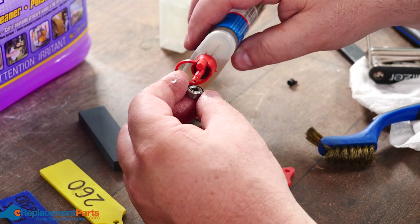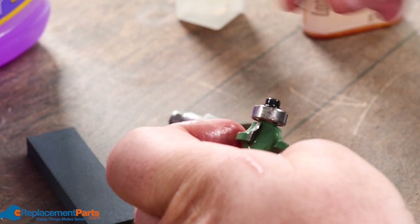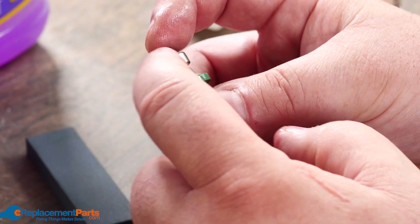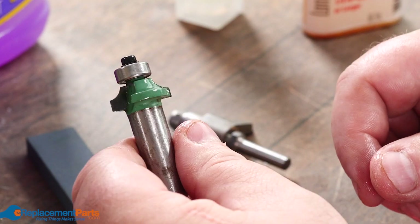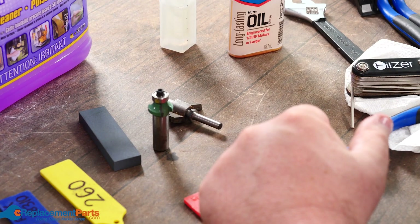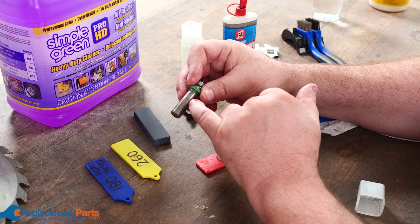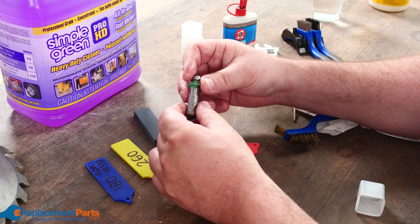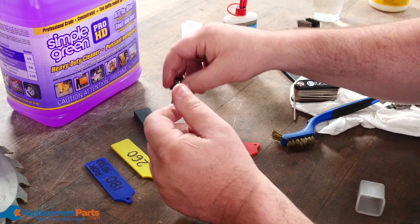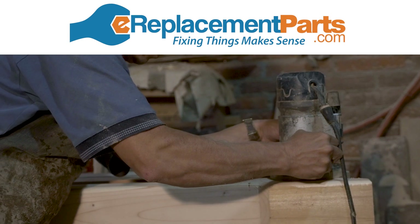Next, reassemble the bearing — make sure to recoat it with lubricant — and thread it in. Tighten only hand-snug, because as it spins it will actually tighten further on its own. If you're storing the bit, coat the whole shaft with oil and store it in a plastic holder; avoid wood storage because the moisture in wood can cause rust. Most importantly, make sure whatever product you use for cleaning is either approved by the manufacturer of your router bit or the cleaner itself recommends use for router bits and blades. Thanks for watching — leave any comments below and we'll see you next video.